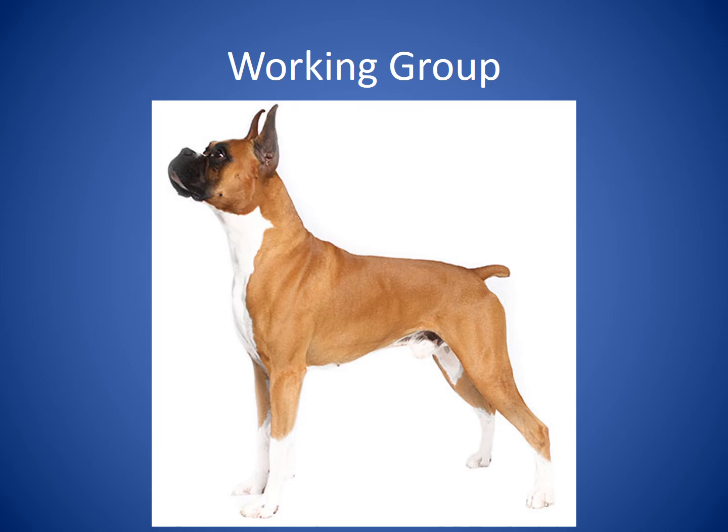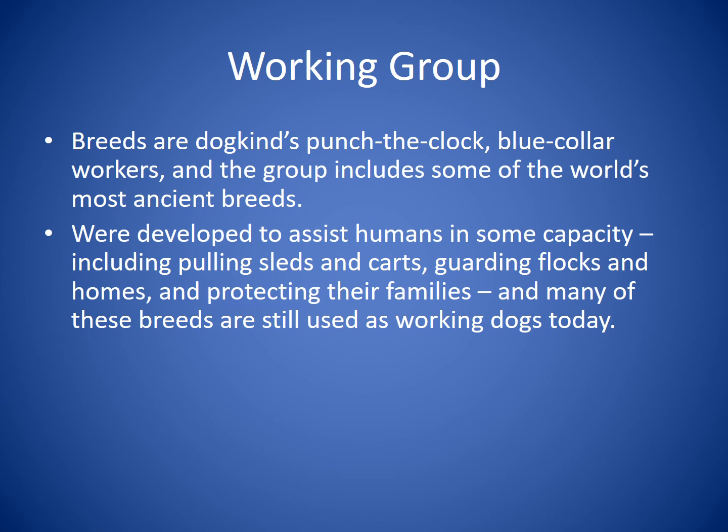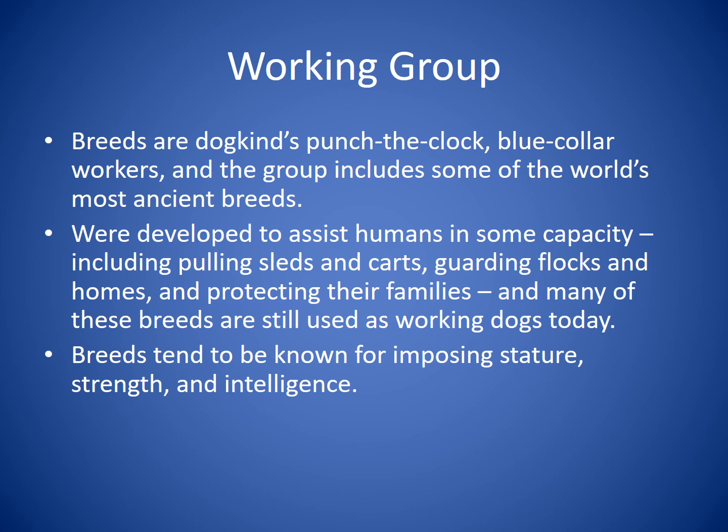The Working Group breeds are dogkind's blue-collar workers and includes some of the world's most ancient breeds. They were developed to assist humans by pulling sleds and carts, guarding flocks and homes, and protecting their families — many are still used as working dogs today. These breeds tend to be known for imposing stature, strength, and intelligence. Breeds you may know include the Boxer, the Great Dane, and the Rottweiler.